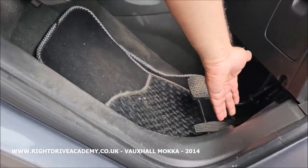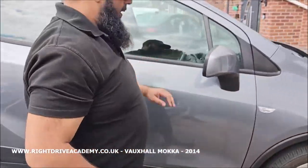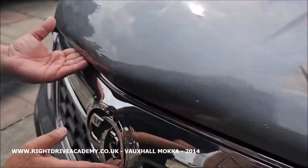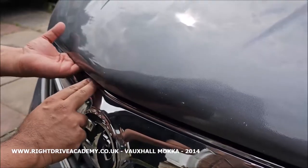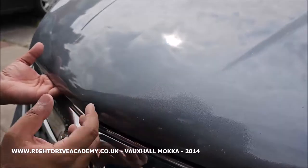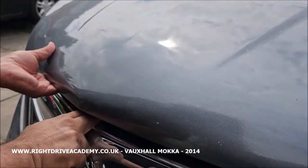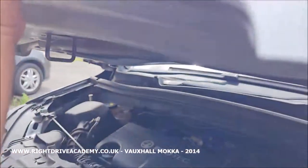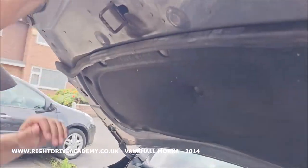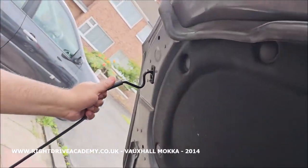We pull it and give it a nice gentle little tug. The Vauxhall badge is here and just to the left-hand side there's a latch to the left. The Vauxhall Mokka has quite a heavy bonnet so you've got to give it a bit of a pull, release that — and here is the release mechanism. You will need two hands to push this across; the support arm is on this side, we dislodge it and slot it into the mechanism here.